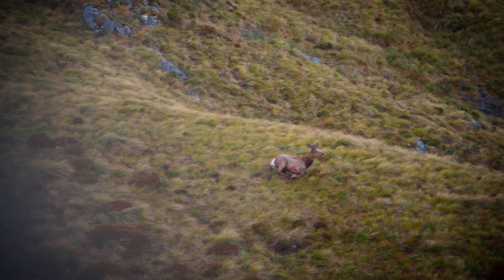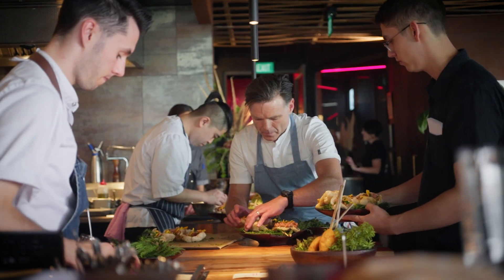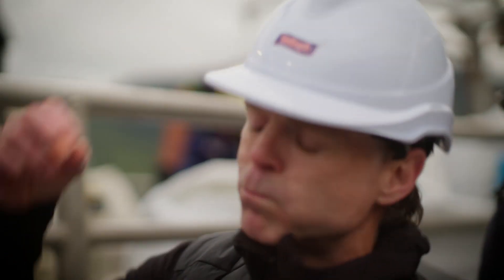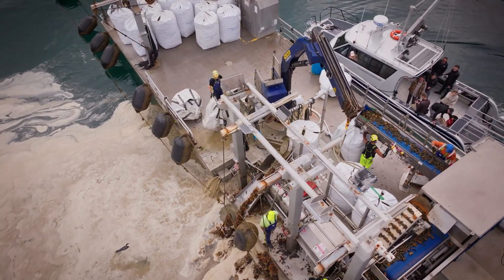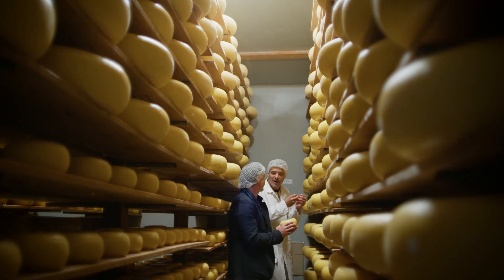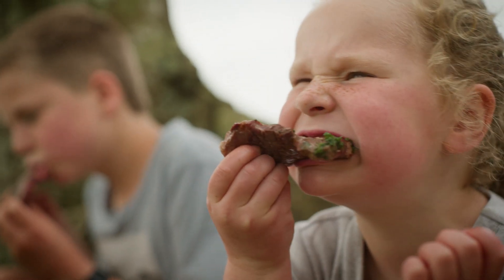There is more to the New Zealand food story than ever before. Here at Ahi we are always striving to use the best local ingredients and tell the provenance of where it comes from. Food is more than fuel to power our bodies. Our food in New Zealand has a unique story and I want to experience its origins and the Kiwis behind it.